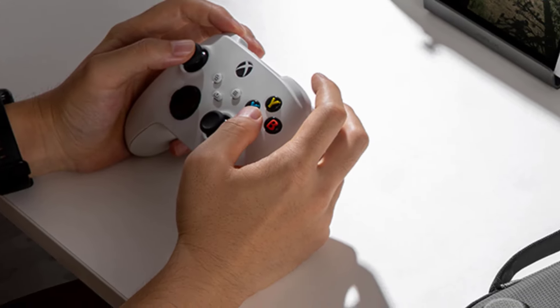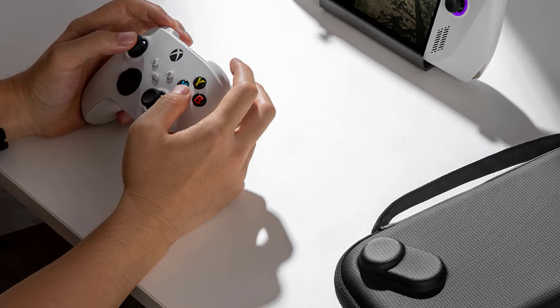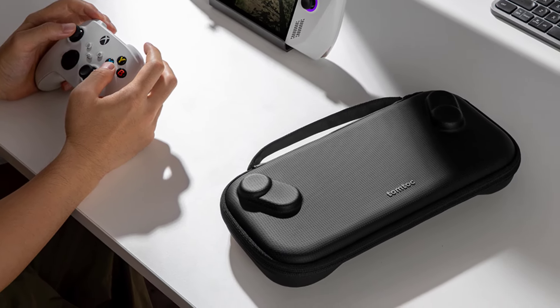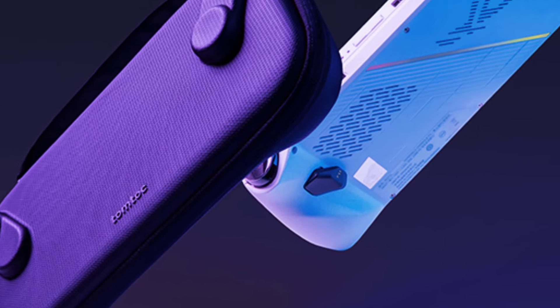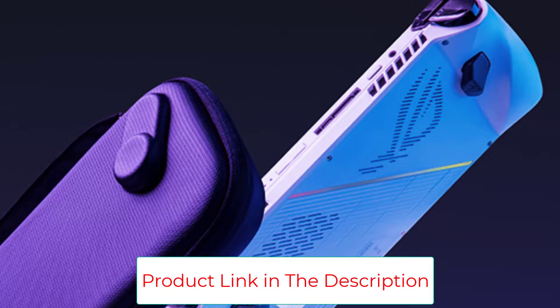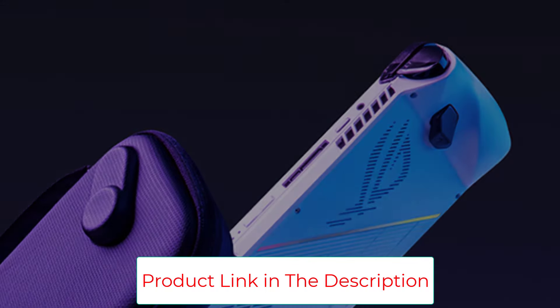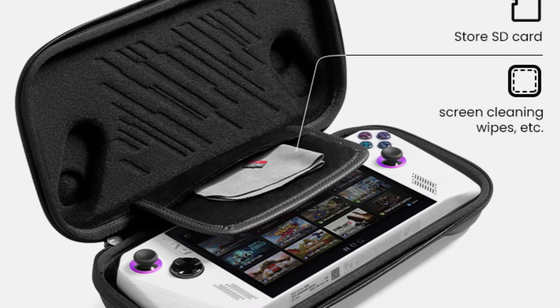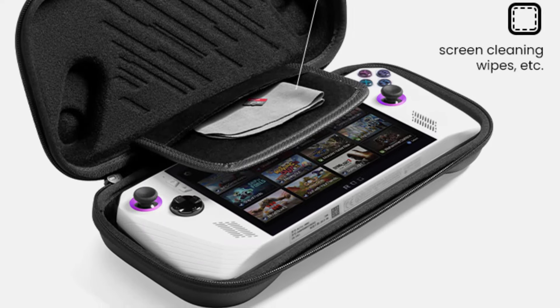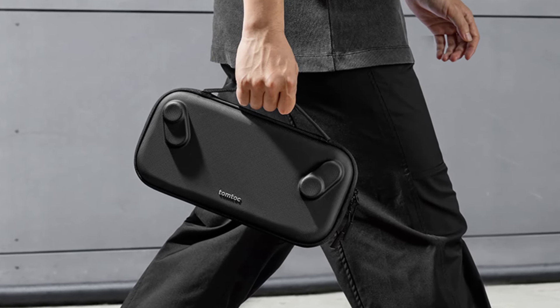Made just for ROG Ally users, it is super slim and lightweight. It comes with a card slot, perfect for storing SD cards or a cleaning cloth. Whether commuting or traveling long distance, this is the best companion for remote playing. The sturdy PU and EVA hardshell material not only contains your ROG Ally, it shields against scratches, sudden bumps, and unexpected drops while you're out.